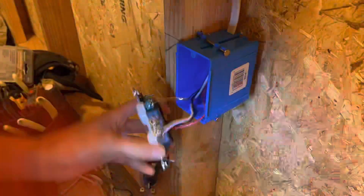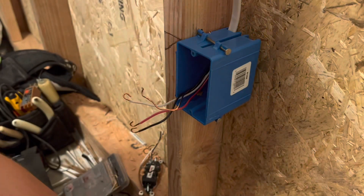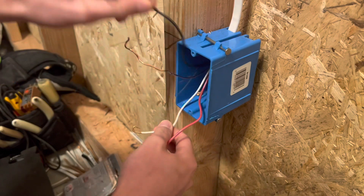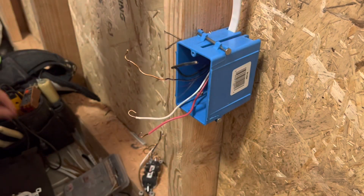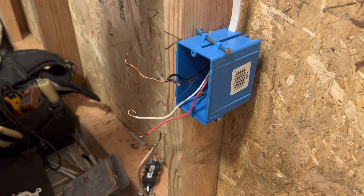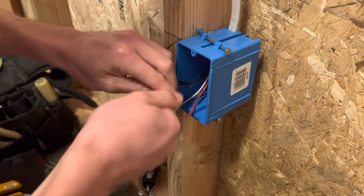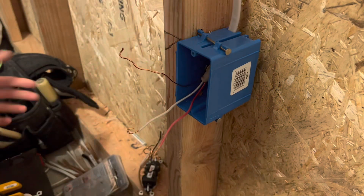Now that I've removed the receptacle with the broken tab right here in the middle, I'm going to switch that out for a different receptacle with the tab still intact. I'm not going to be using the black because that is still connected to the constant power, so we're just going to leave the black off — cut that and cap it off. We're basically treating this like a 12-2 right now, canceling out the black hot wire since the red is the switch leg.